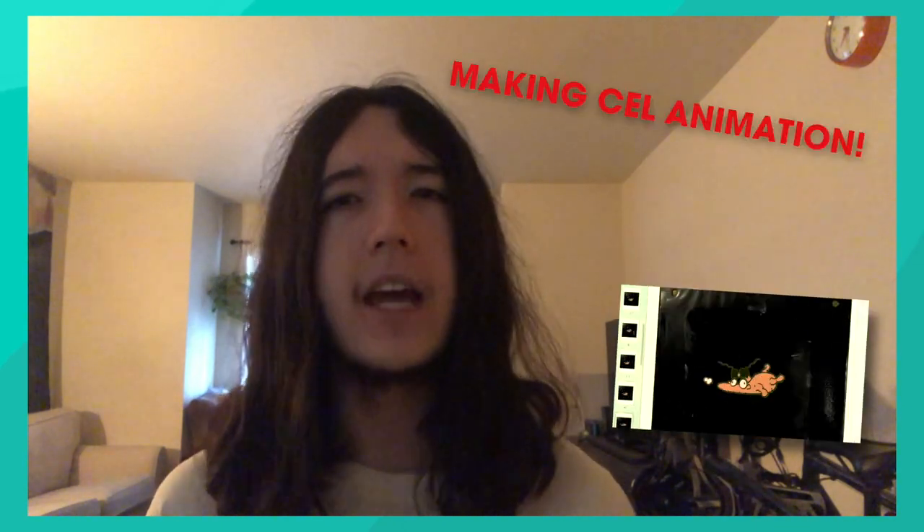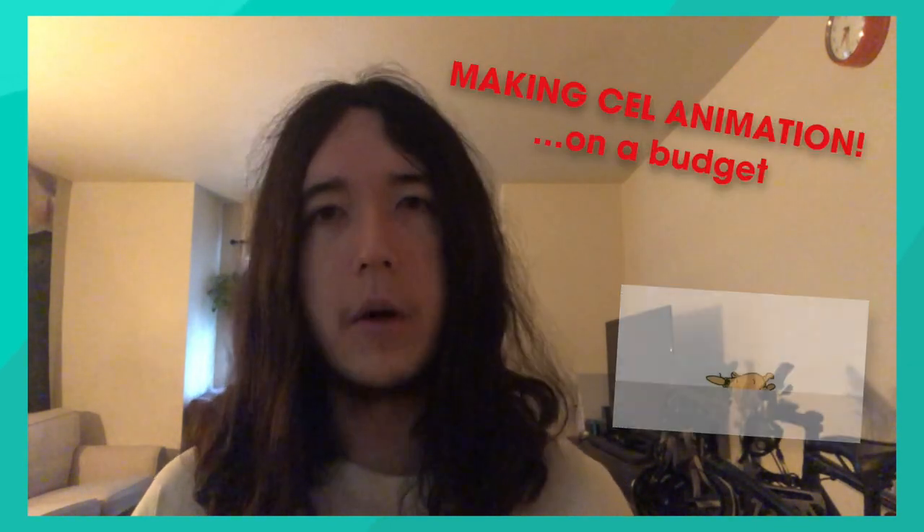I'm making this video as a quick and simple way to make cel-esque animation, but mostly on a budget. If you want a more detailed tutorial, I've put some links in the description. This video isn't going to be anything comprehensive — actually, there is no but. This video is probably going to be pretty stupid.